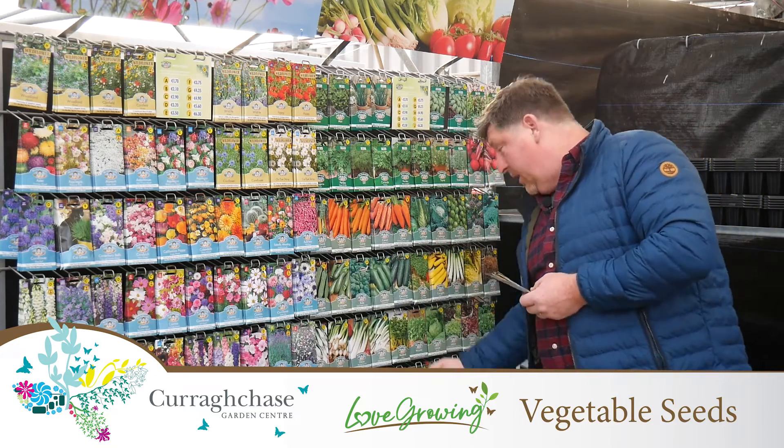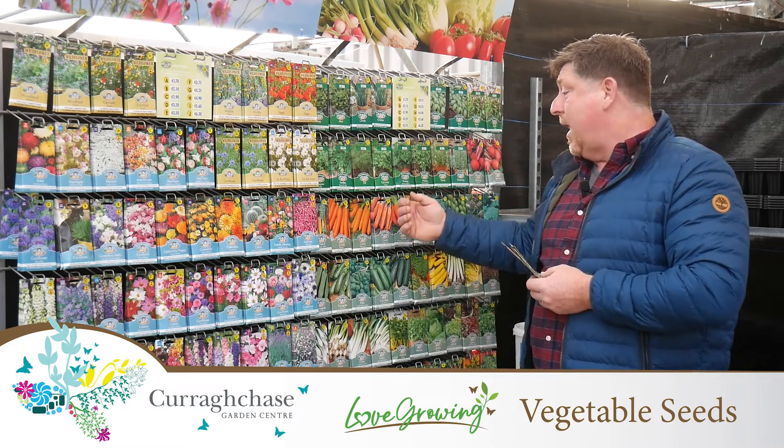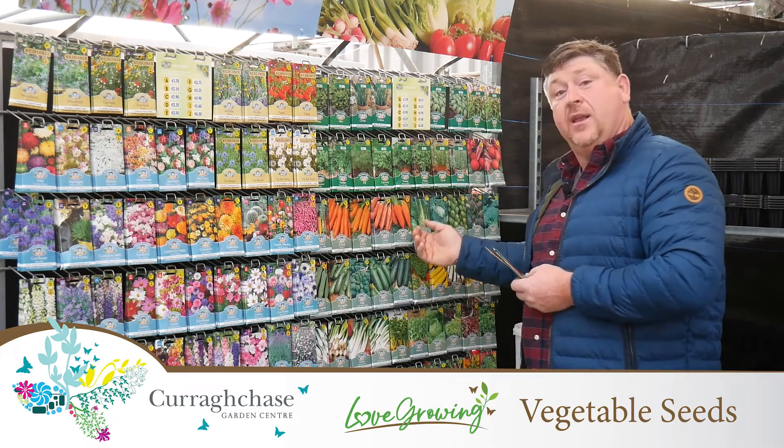Then once you get more experienced, go into your peas, beans, chards and cabbage.